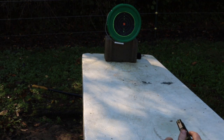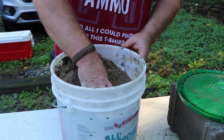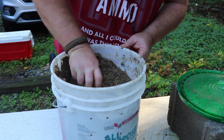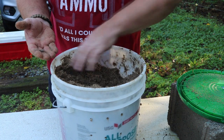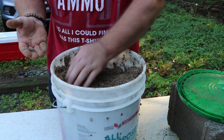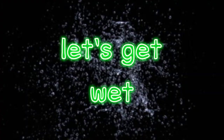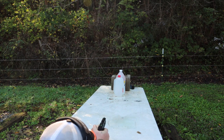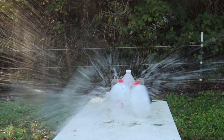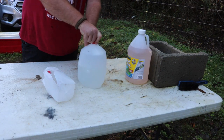The Hornady XTP 380 sand test. I finally did find the bullet — it was down in there pretty deep for this little 380. Let's see if we can get the water test done. It yawed real bad on the first one — I'm not even sure if we caught it.